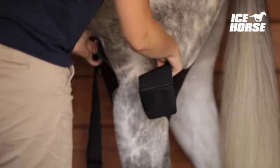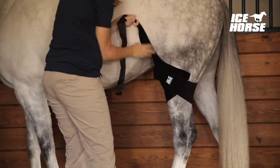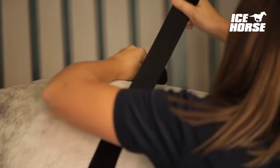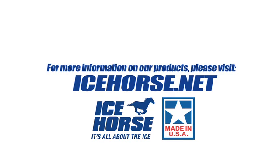Then separate the right and left wrap. Working one side at a time, place the ice wrap against the stifle area. Secure the Velcro straps and place the suspender over the horse's rump. Repeat the process on the other stifle and fasten the suspender straps together. Icehorse — it's all about the ice.